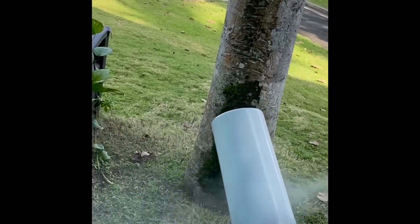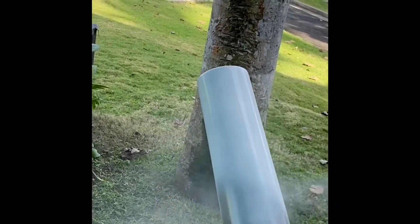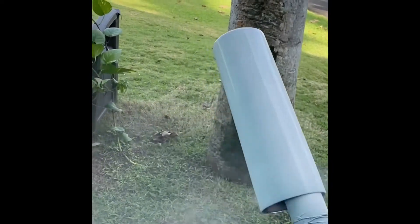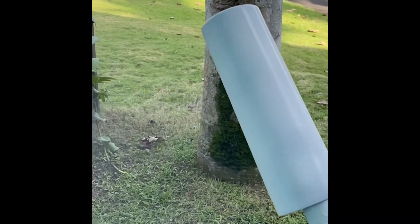This is a 30 ounce skinny tumbler that I'm working on. I'm going to do a wood grain design, so the base I need is just a plain white. I'm going to do a wood grain all over this 30 ounce for a client, so just spray paint white all over.